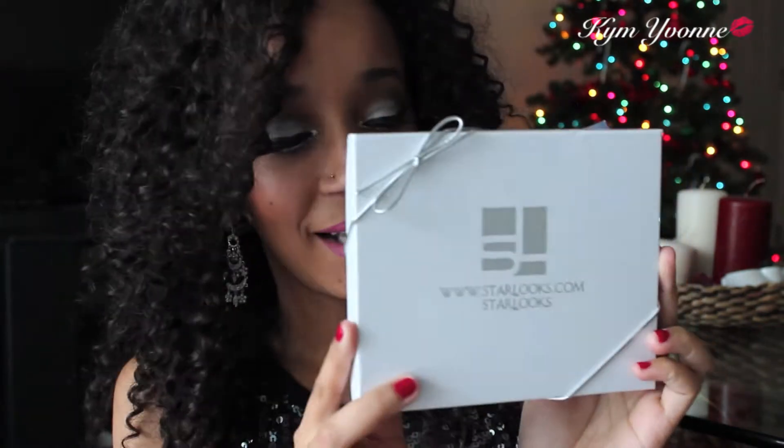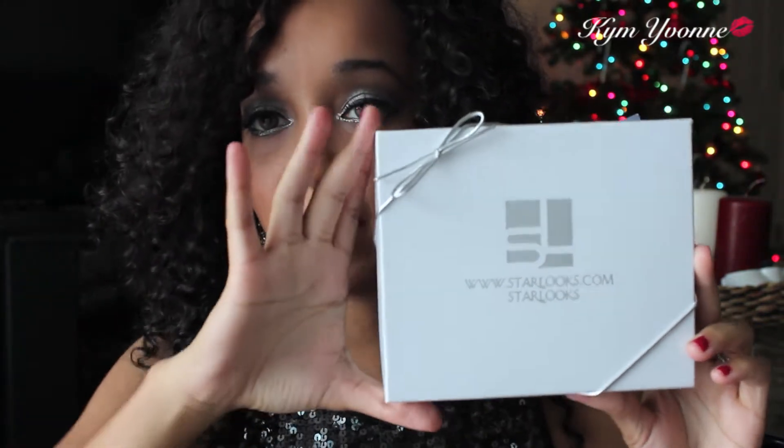This is the Starlooks box and it's really not that big — it's kind of small. I'm going to open it right now.